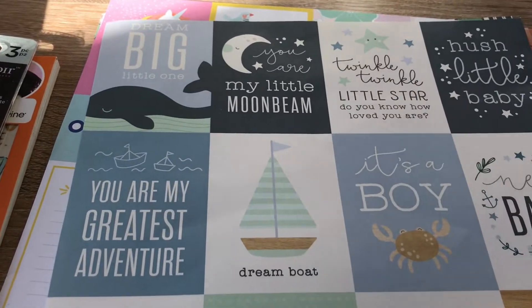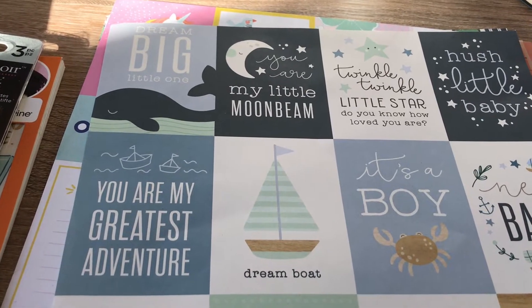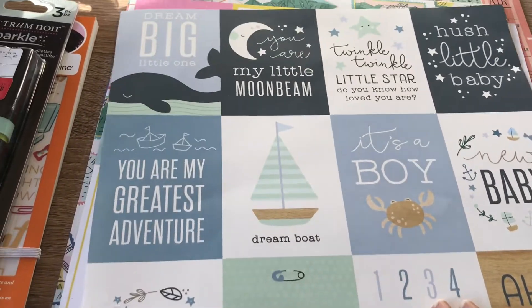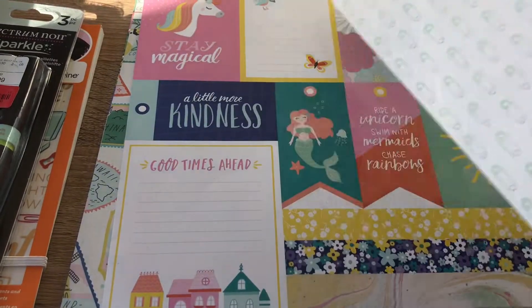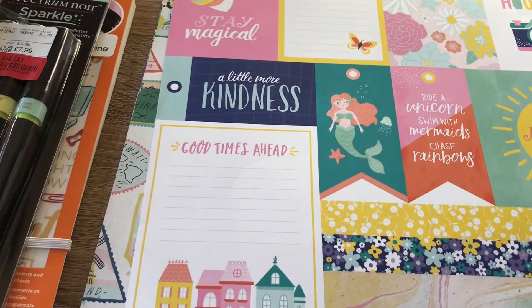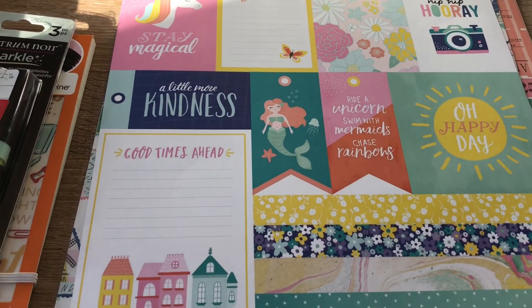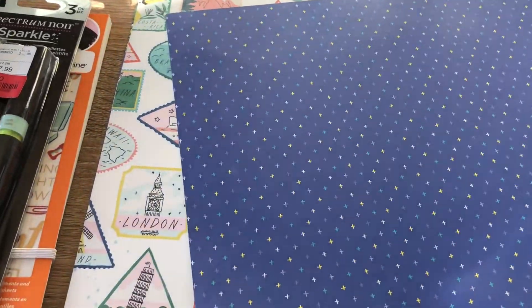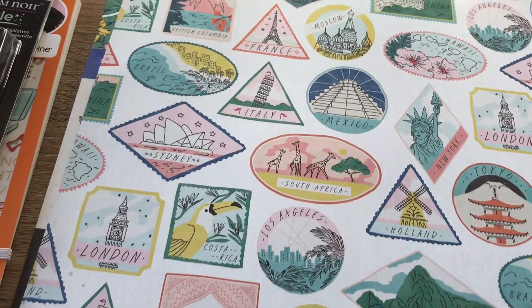I also picked up some of these single sheets — these were between 25p to 50p in my local store. I thought this one was absolutely gorgeous, and this is the other side of it. I bought quite a few papers because they had quite a few that I actually liked, so just to quicken up the process I'm just going to flick through them and give you a look at both sides as quickly as I can.